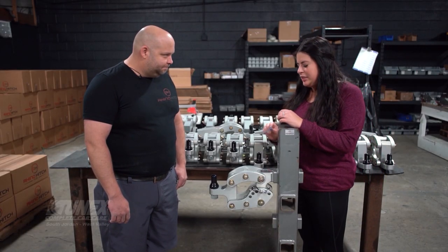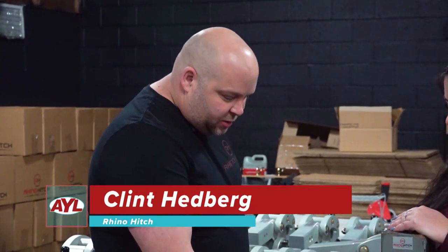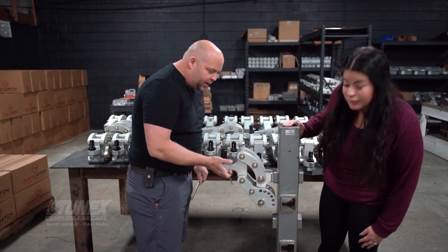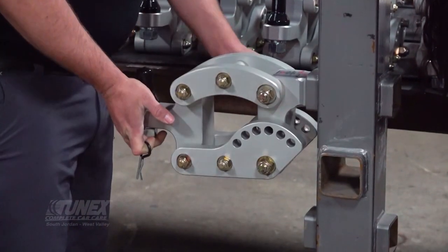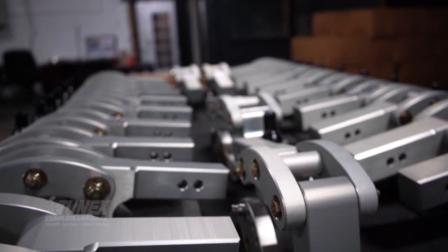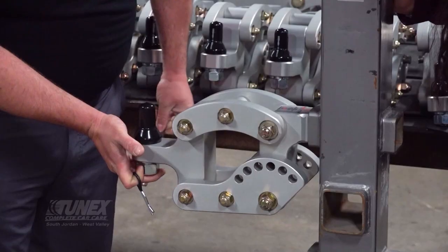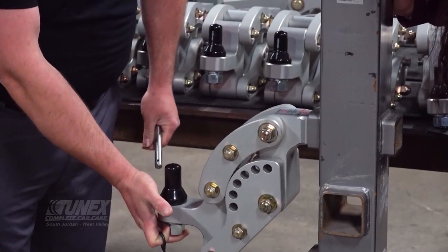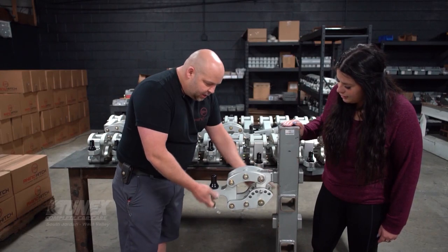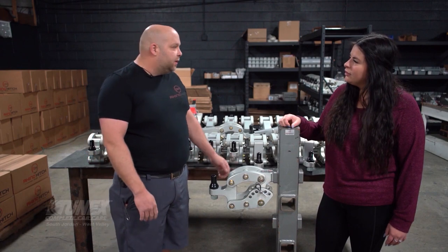So tell me a little bit about what sets this hitch apart from other hitches. What this hitch allows you to do is to adjust your hitch very quickly by just pulling a pin and going up and down. The other benefit is that you can adjust your trailer while it's still hooked up. You'll have your trailer coupler on here, and you'll either use your jack to go up or down to level out your load. The reason you want your load level is because you get uneven wear on your tires and you could fishtail.